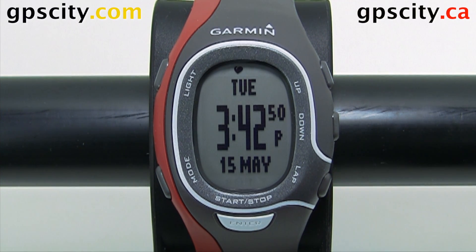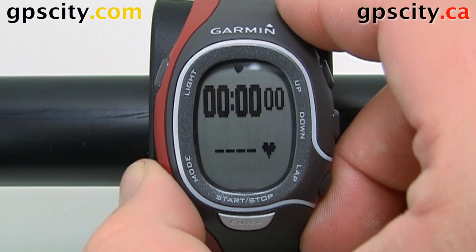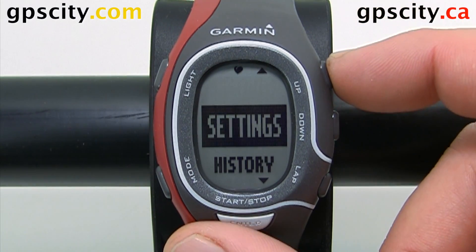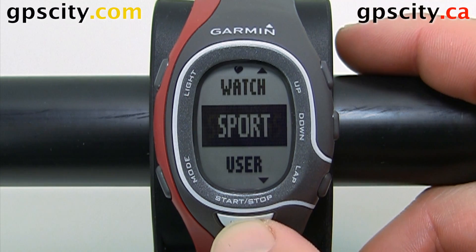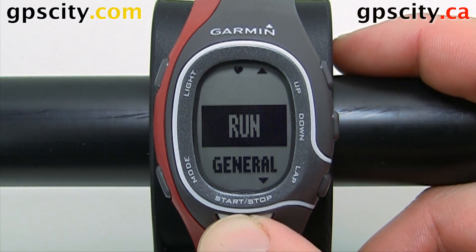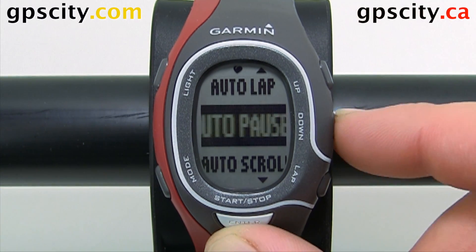Now that we have a brand new Garmin Forerunner 60, let's set the auto scroll in run mode. Hit mode until we get to the main menu, then highlight Settings and hit enter, then Sport, then Run, then Auto Scroll.